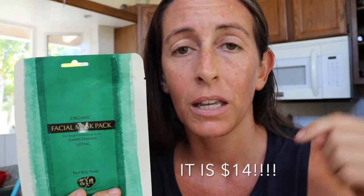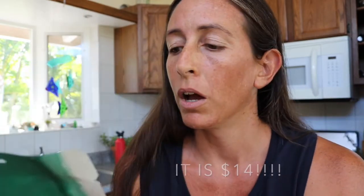However, it's around $9 — actually, I think I got it for $9, it might be $14. You know what? I'm going to flash the price here. Yeah, it's not cheap. It's great ingredients and the actual mask itself is made of sea kelp. So yeah, not cheap.